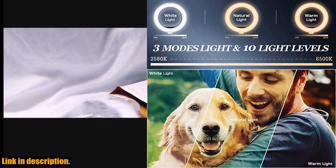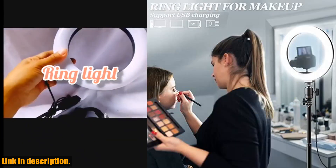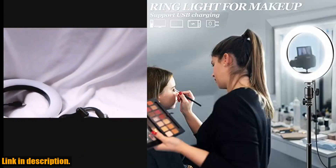This ring light is perfect for professional makeup artists, YouTube content creators, online educators, teachers, video bloggers, online influencers, selfie lovers, and so many more.